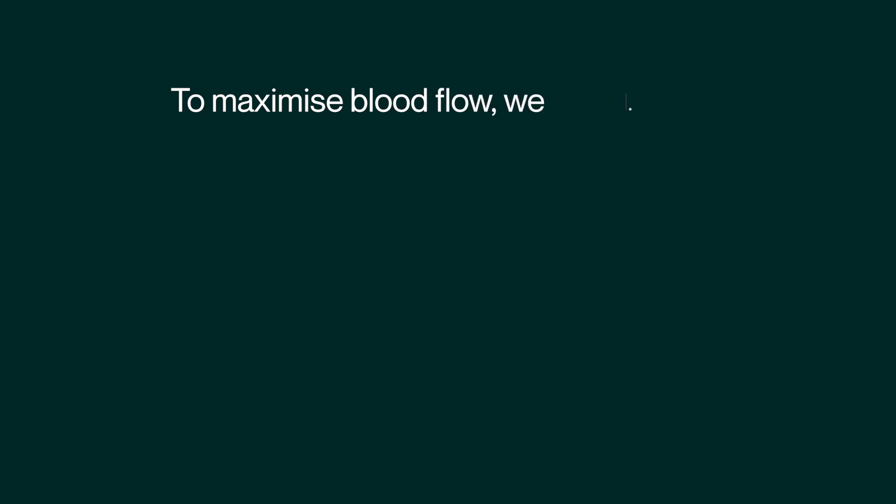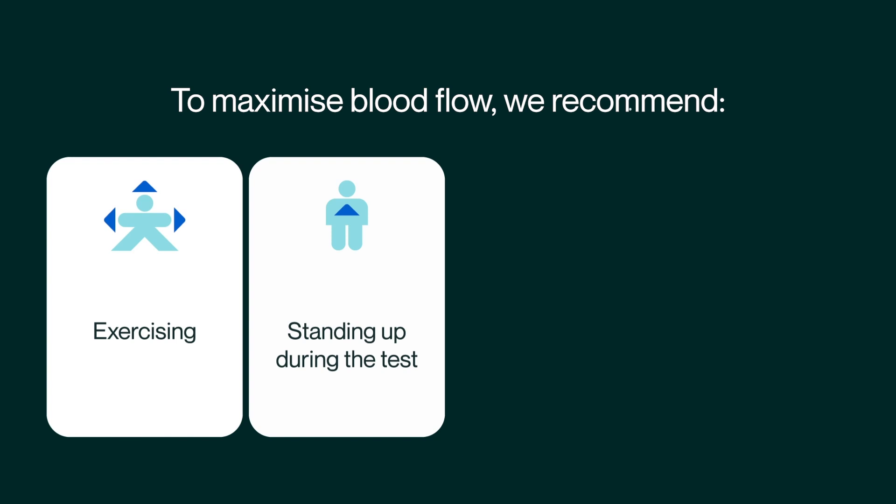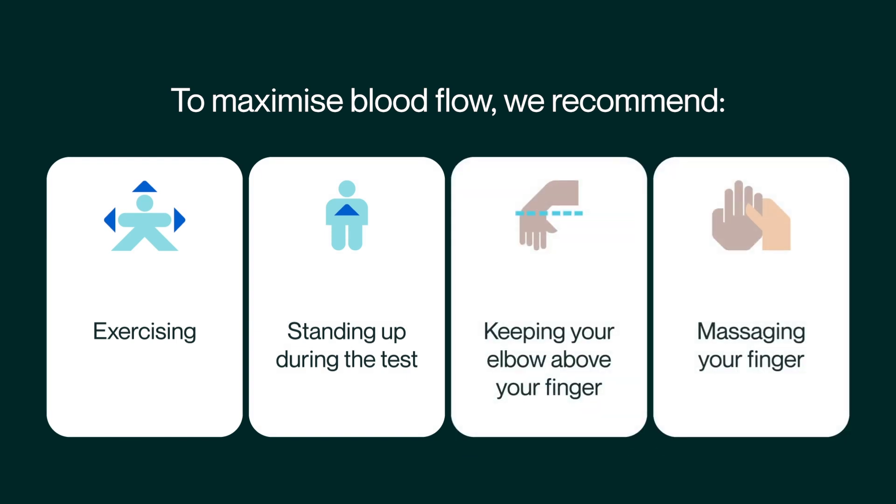To maximise blood flow, we recommend exercising, standing up during the test, keeping your elbow above your finger, and massaging your finger.